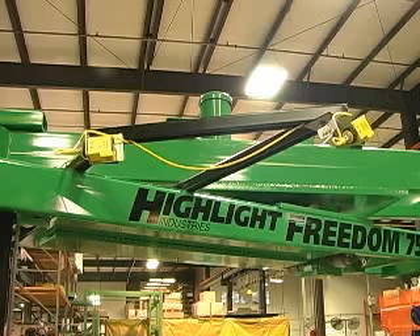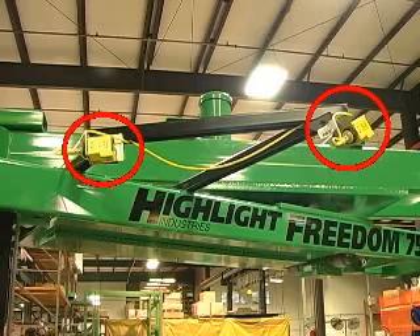Another safety feature of the Freedom 7540 automatic is two photo eyes attached to the swing arm. If activated, these photo eyes stop the swing arm immediately.